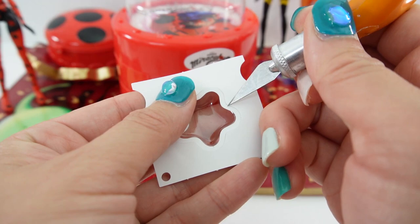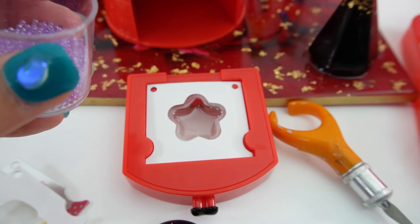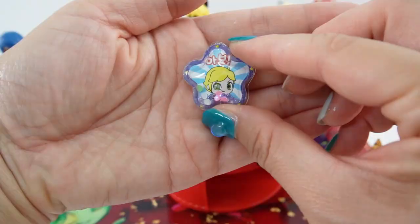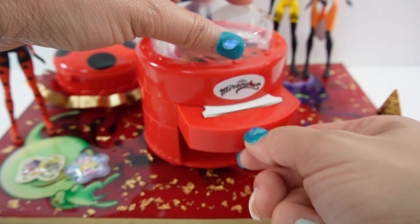This is so fun! Let's make another one — this one has a star shape. Add some beads and gems. Here's Adrian about to transform — into the slot we go, and let's punch it. Here it is, our second sticker!